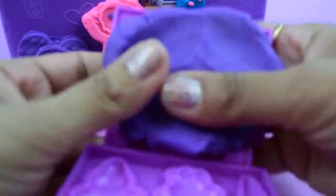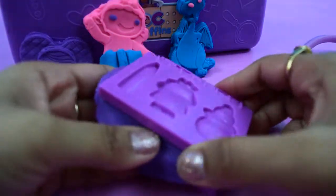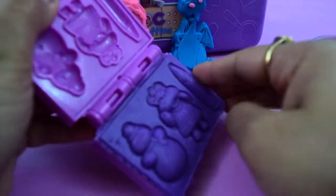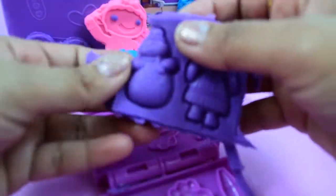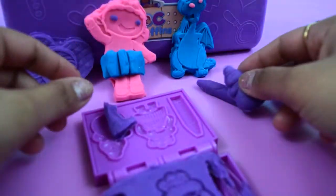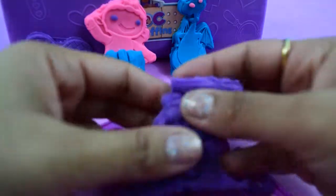Now we're gonna mould Chili, Heli, and the pencil. We have to press it really good. Remove the extra Play-Doh. And here is our pencil. Chili. And our Heli.